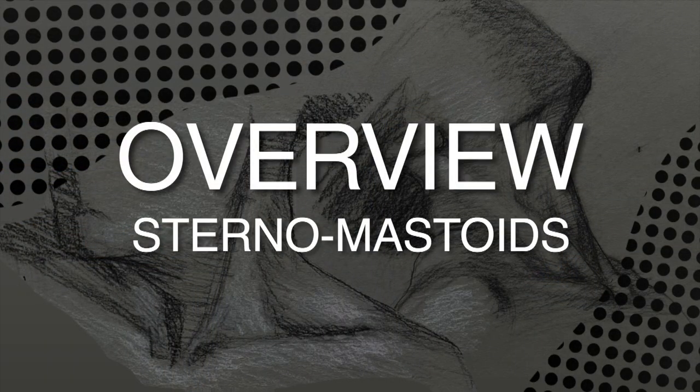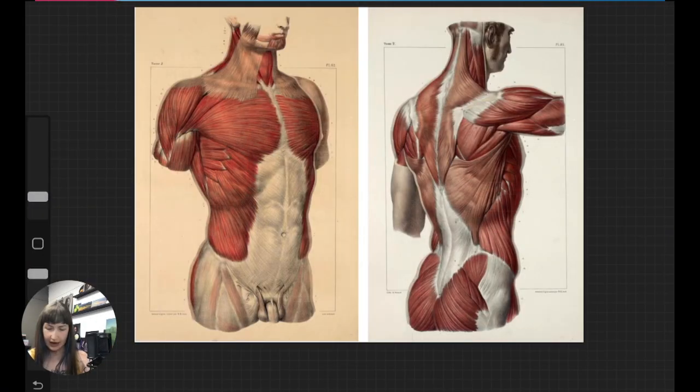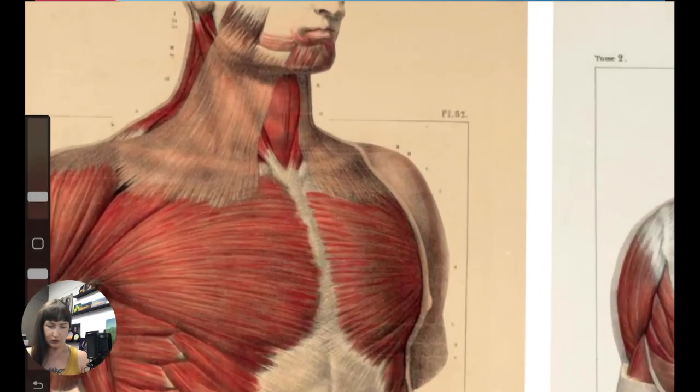Just like I repeat with so many other muscles, the sternomastoid helps weave together the feeling of the torso and the head so that they become intertwined and become part of the same unit. We're looking at these muscles — I'm going to outline them on this picture and then give a zoomed-in view as well.